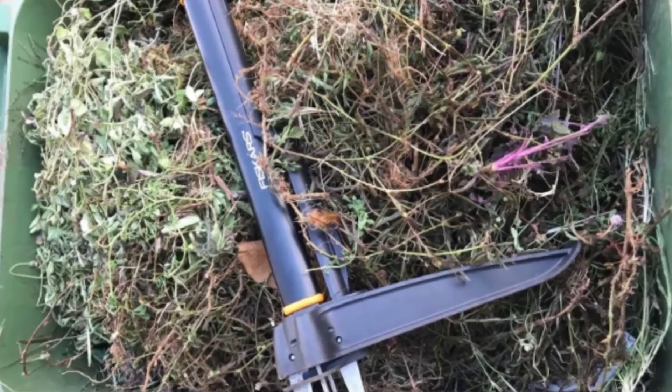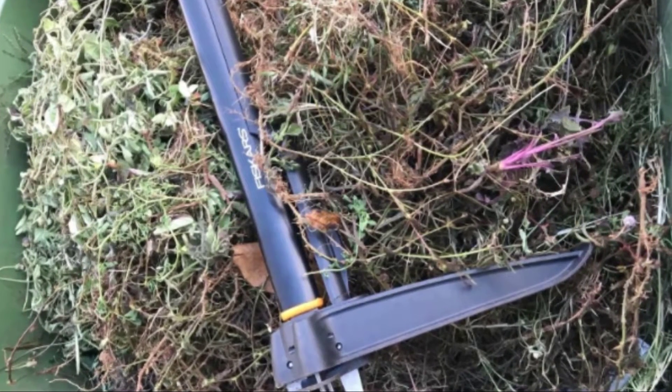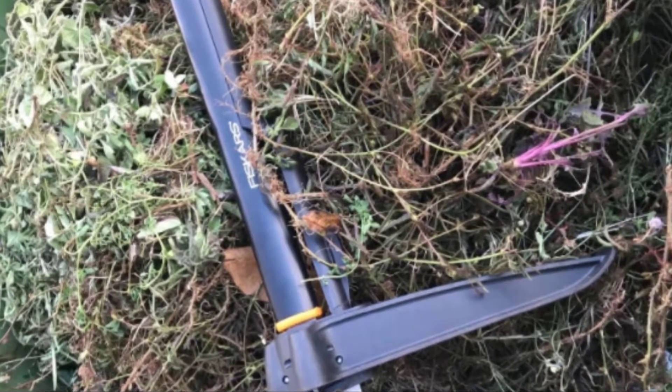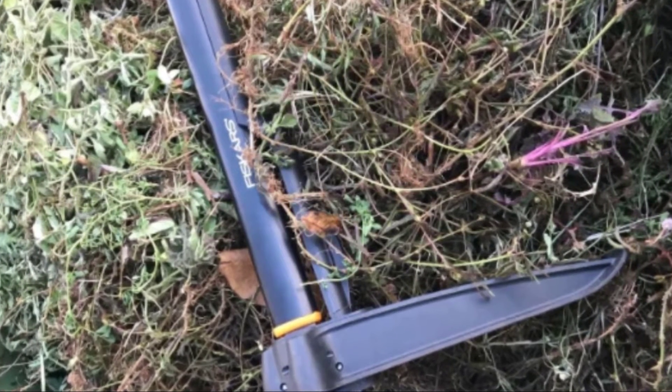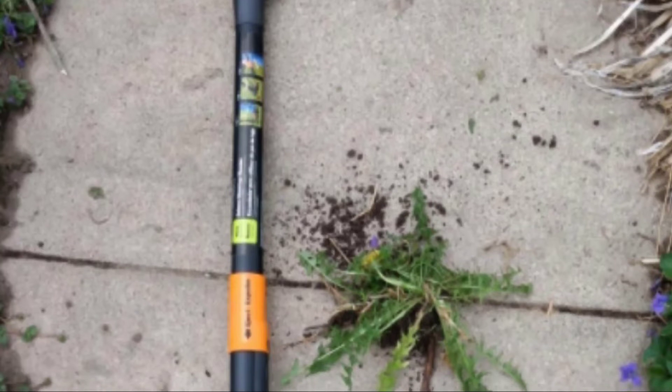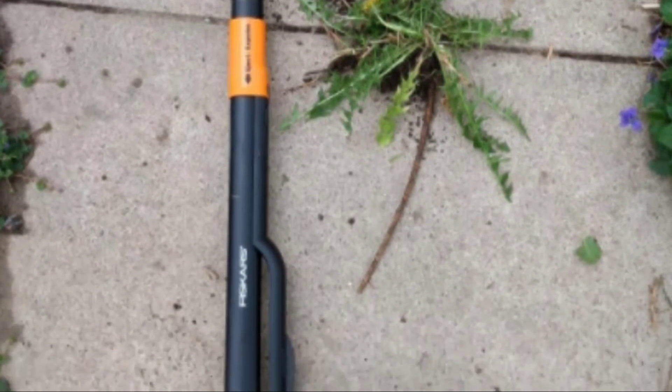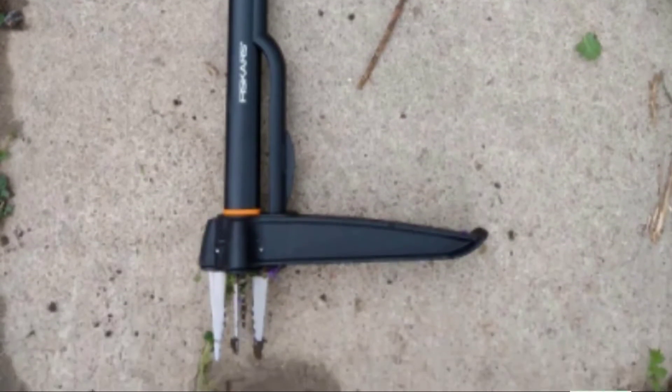Unfortunately, although this works brilliantly while it lasts, it's just not durable. The metal claws are surrounded by plastic casing, and it's prone to snapping. If Fiskars replaced the plastic with metal or fiberglass, it would be an unbeatable weeder. As it is, it's best used only on damp soil, and even then you may find you need to replace it sooner than you'd hope.